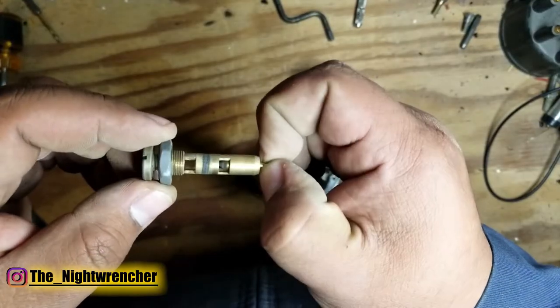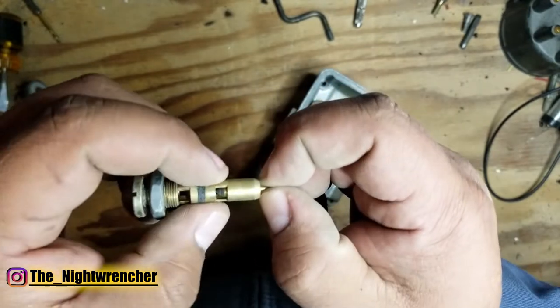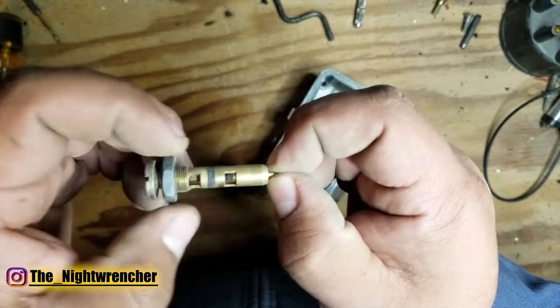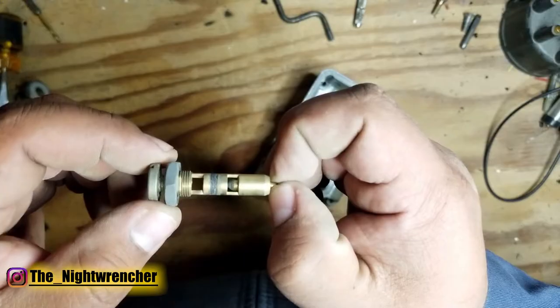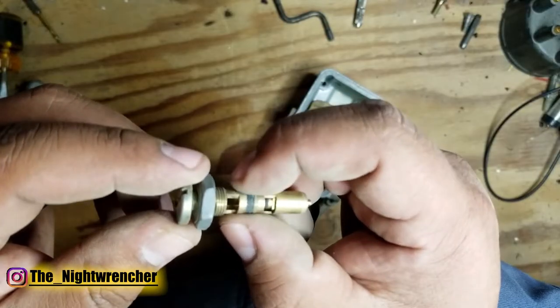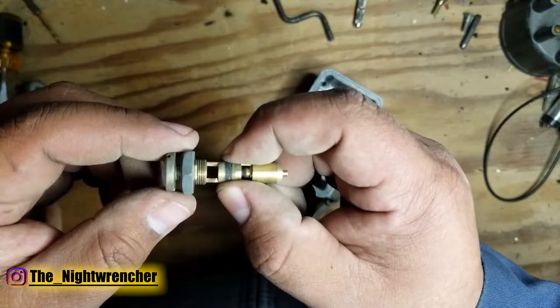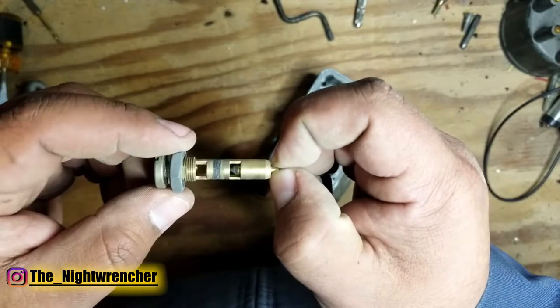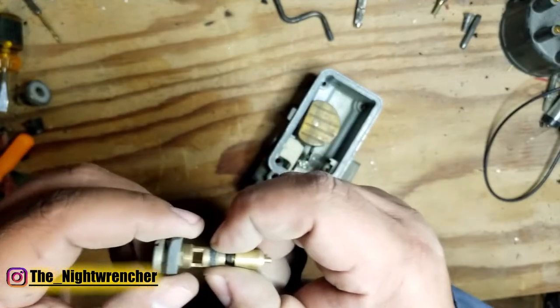People say you can clean the needle and seat assemblies with mineral spirits, but what I've noticed is that you're actually swelling the o-ring, which may temporarily fix it. I always replace the o-ring — even if it's somewhat new — because these o-rings tend to shrink really fast. After cleaning out the needle and seat assembly, go ahead and find a new o-ring; you should be able to find them online.